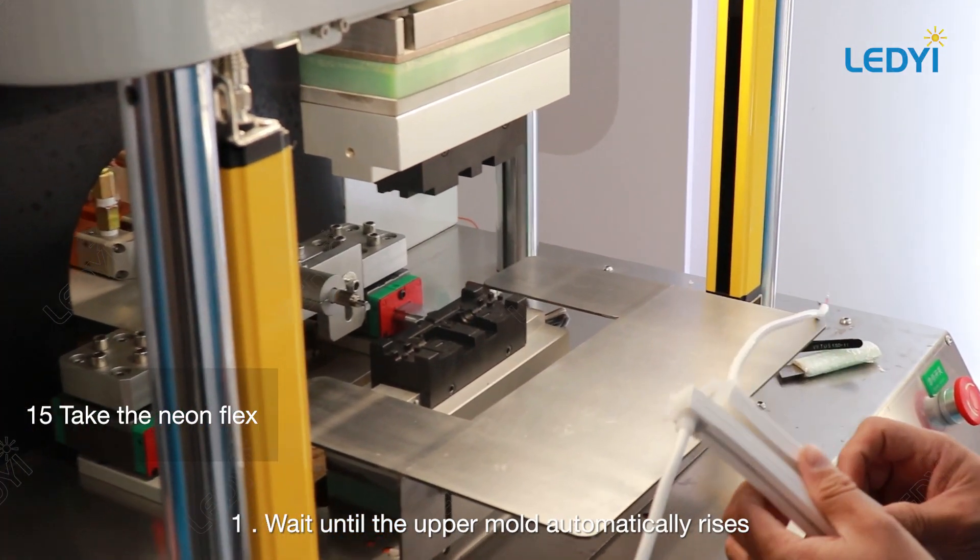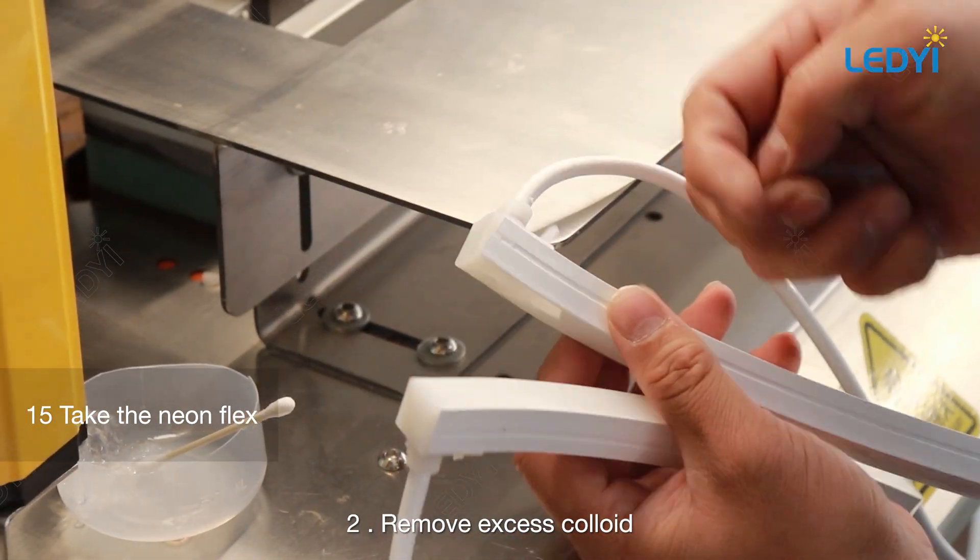Wait until the upper mold automatically rises, then remove the excess colloid.